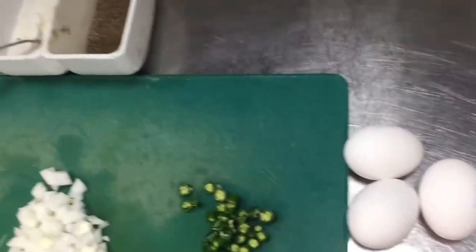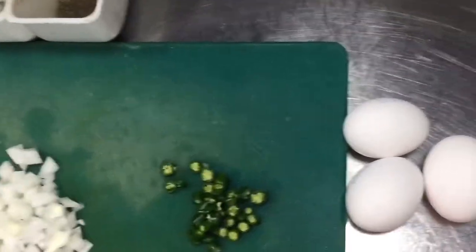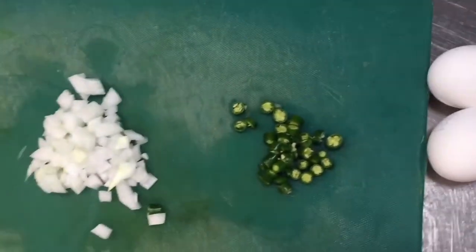For making the egg omelette, you need all these ingredients which are showing in this video. First these eggs — three pieces of eggs — salt, pepper, and a little onion and green chili.